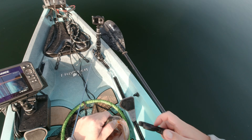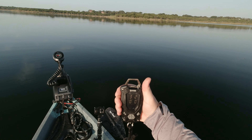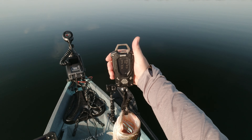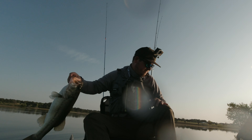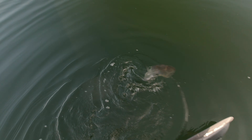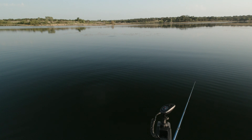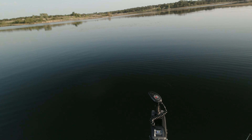Got her zeroed out. Let's see — three pounds, ten ounces. Three pounds, ten ounces. Not a bad way to start the day if I don't say so myself. All right, not a bad way to start the day with a close to four-pounder. I'll take that. Let's get in there and see if we can't get another one.